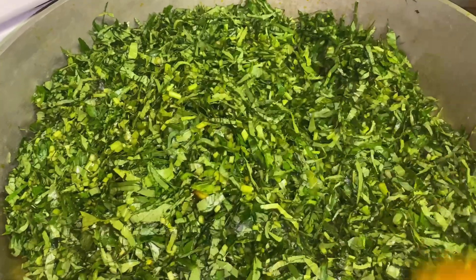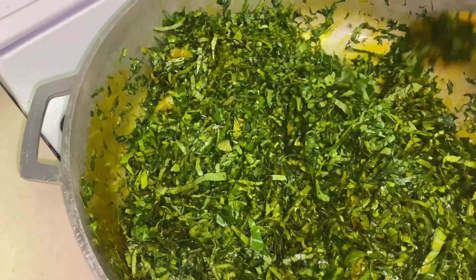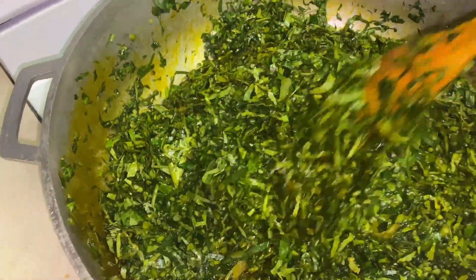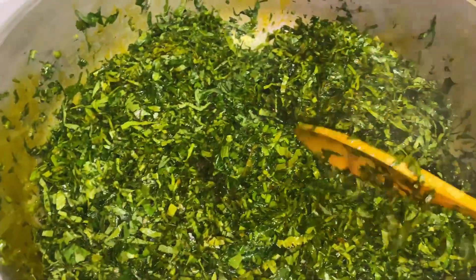Once you add your greens to the oil and the onion — oh my God, the smell just takes over the whole house. It smells so good. You will notice that once you start stirring and the oil and the greens start mixing, the greens will start losing their form — they will get smaller and smaller as you're stirring or as they're cooking.